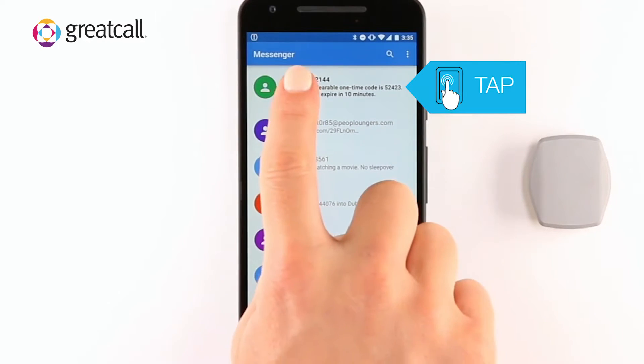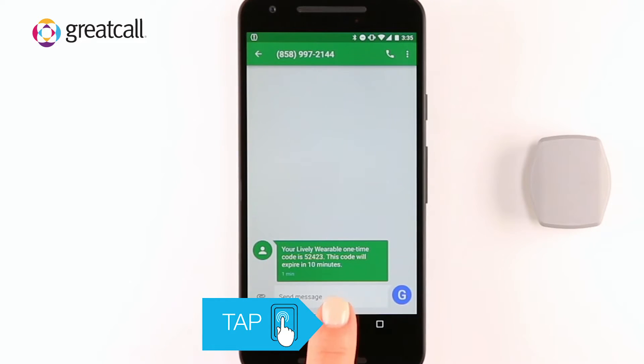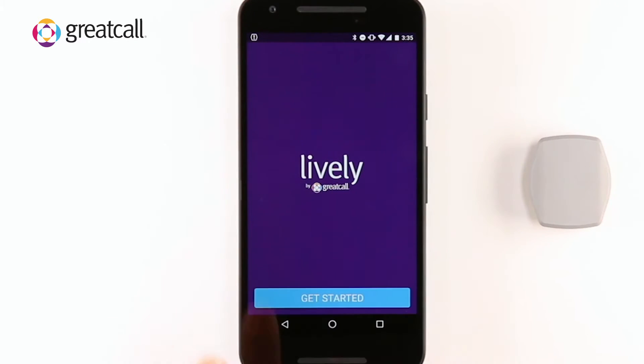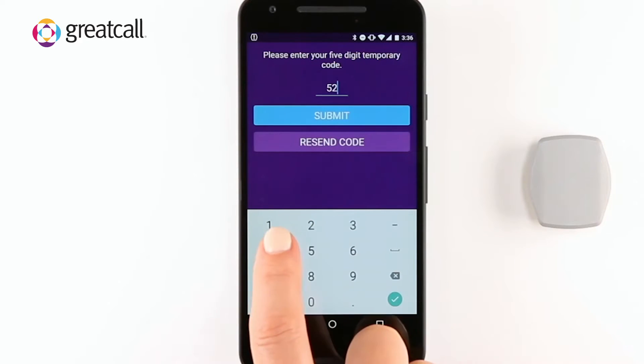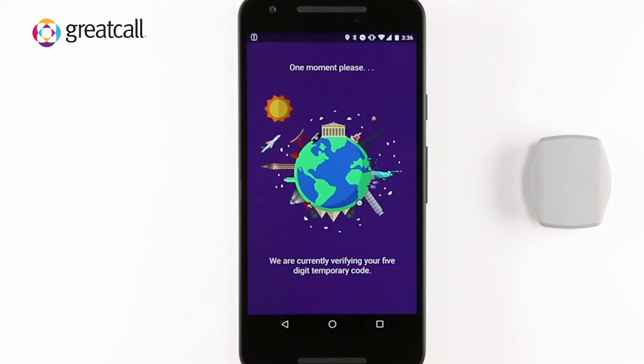Tap the message to view. Write down this PIN, as you are going to enter it into the Lively Wearable app. You can get back to your Lively Wearable app by tapping the Home button on your smartphone, then tap on the Lively Wearable app. Tap the Get Started button to return to where you left off. Enter your five-digit PIN and tap Submit. Please note that your PIN will expire within 10 minutes after you have received it.